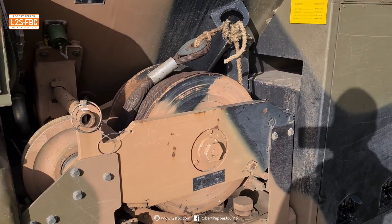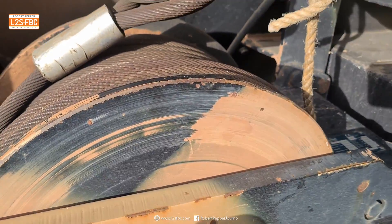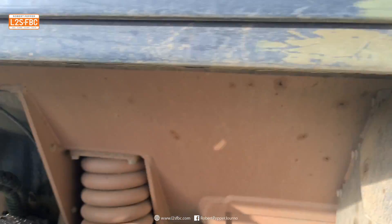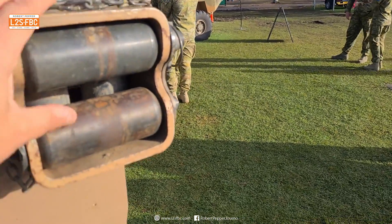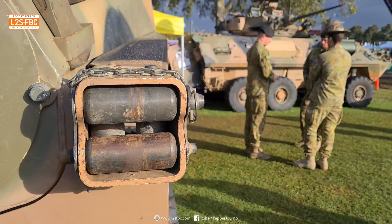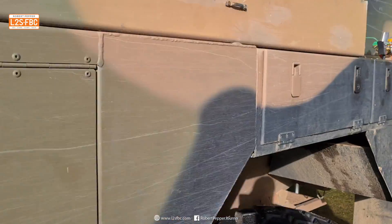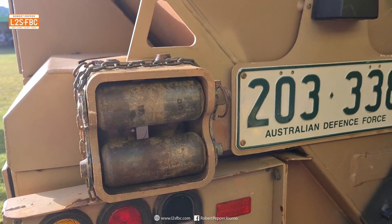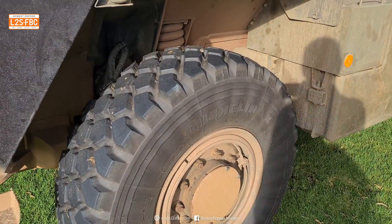This is the PTO winch — pretty serious cable going on there. The interesting thing about it is you can take this cable and run it all the way through these guides up here, and it comes out these rollers at the front so you can winch from the front. Or you can take it and run it out the back and winch from the back as well.